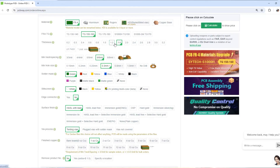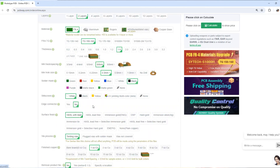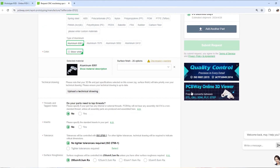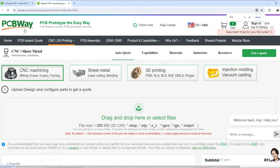Their support is super responsive and friendly, and there's a ton of cool customization options, like getting your PCBs made in different colors with different colored text. They also have high quality CNC prototyping and 3D printing services so you can get everything you need to make a production quality prototype right on their website. Be sure to check them out in the link below and thanks to PCBWay for sponsoring this video.